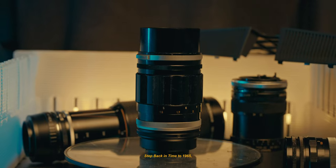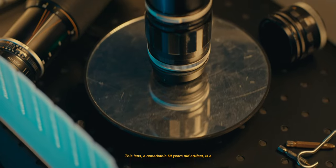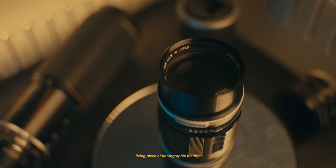Step back in time to 1965, where craftsmanship met innovation. This lens, a remarkable 60-year-old artifact, is a living piece of photographic history.